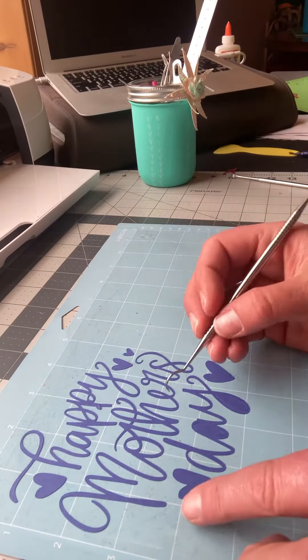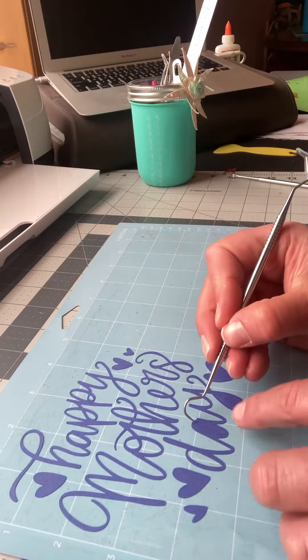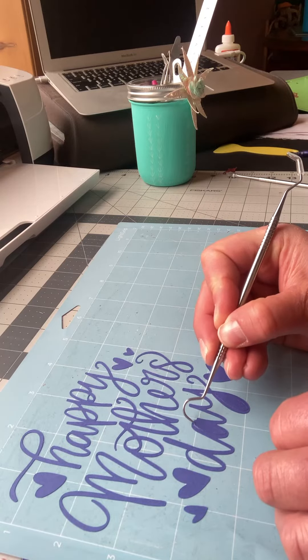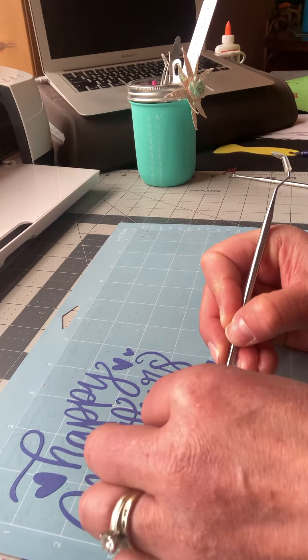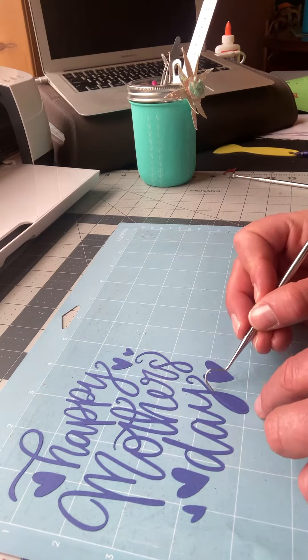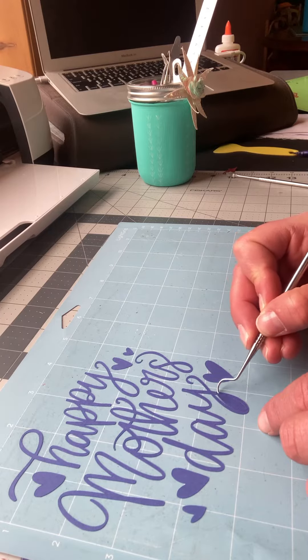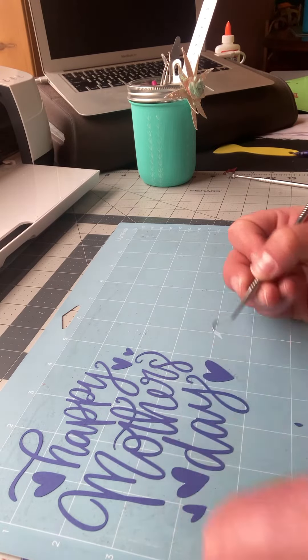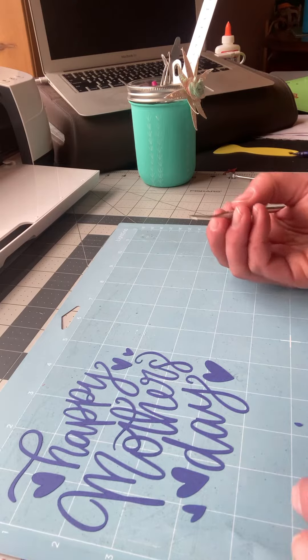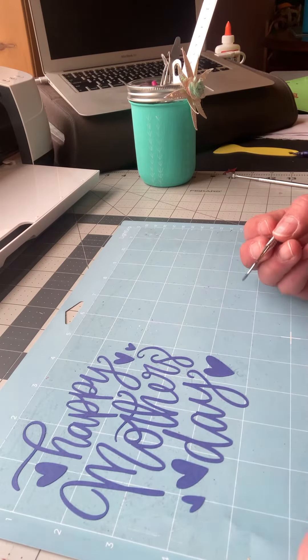As I'm weeding out this cute little 'Happy Mother's Day' that I'm going to put on the card, I keep thinking that I am obviously not experienced at card making — it is a whole crafting extravaganza in itself. I am just a beginner when it comes to cards. In fact, this is my second card that I'm making.